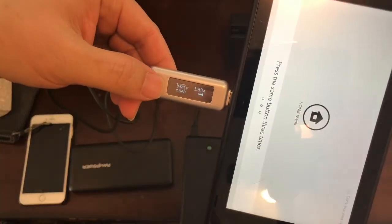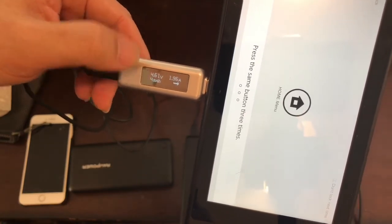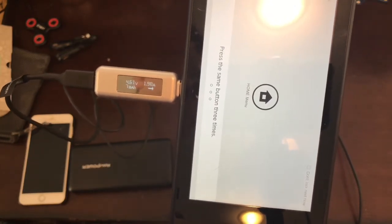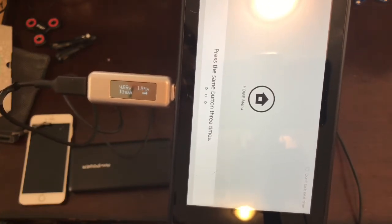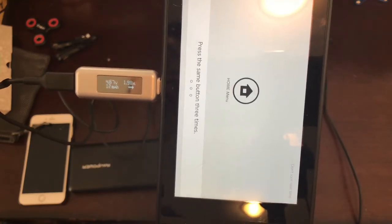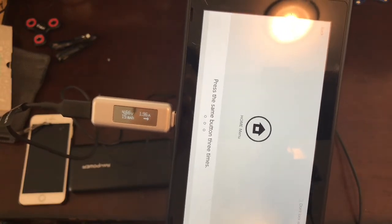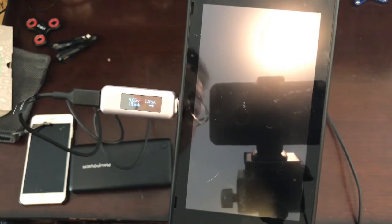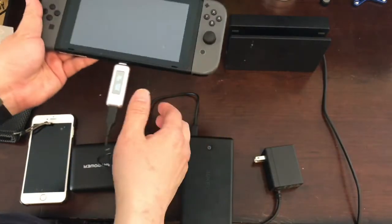You can see this one gives you about 5V 2A, so this one gives you about 10 watts. This will be a bit slower, but it's acceptable. If you want fast charging, we also have another one made by Anker — let's take a look.